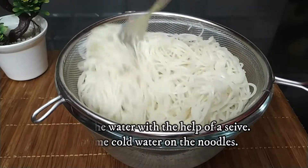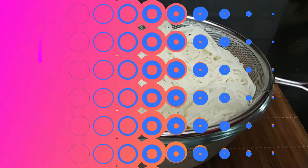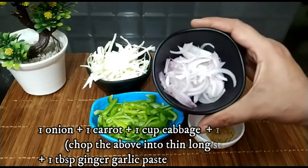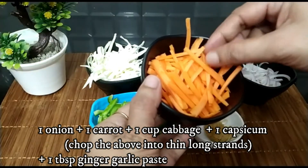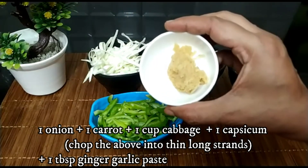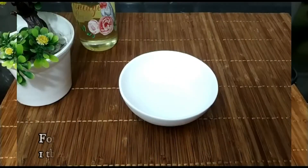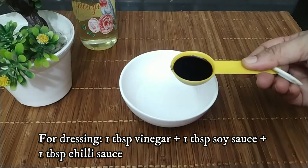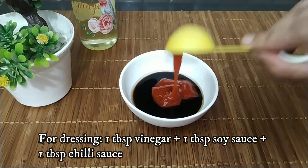Now I am going to prepare some vegetables. I have cut simple vegetables — I am cutting them into long thin strips. I have cut carrot, cabbage, capsicum, and onion into long thin strips. I am also adding some ginger garlic paste. For the sauce mixture, I will add soy sauce and red chilli sauce together.